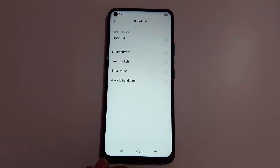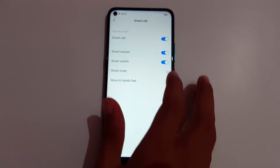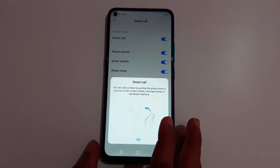The features listed are: Smart Call, Smart Answer, Smart Switch, Smart Mute, and Wave to Hands-Free. First, enable all these features. If you want to know how each method works, just tap on it for details.